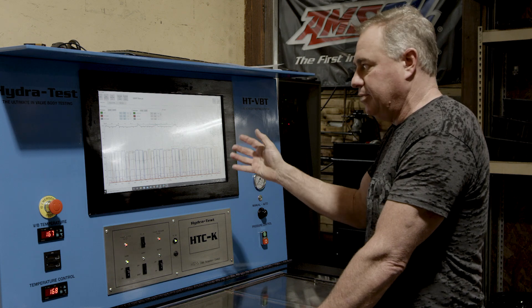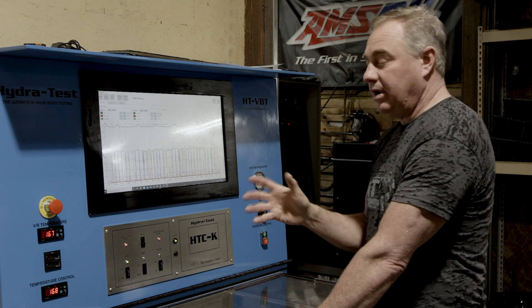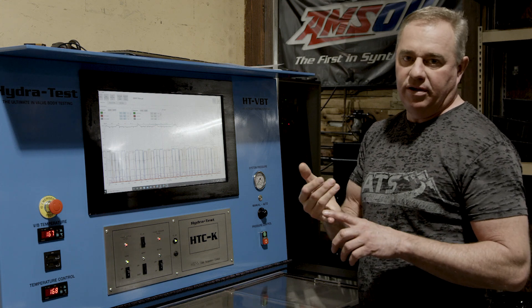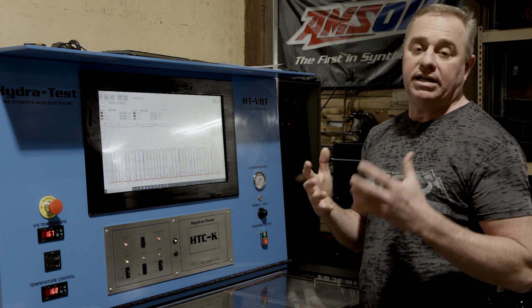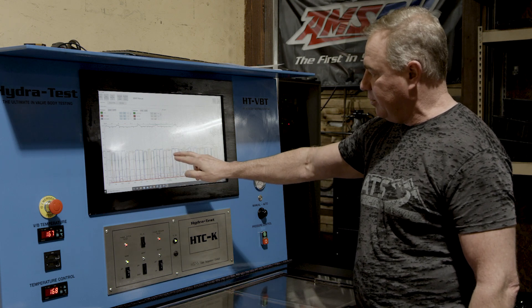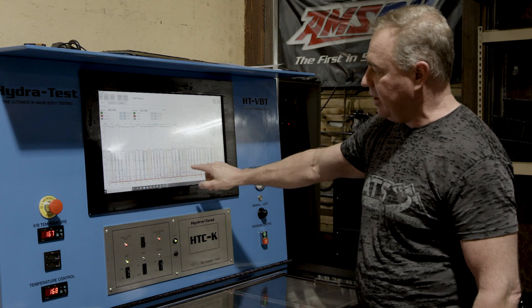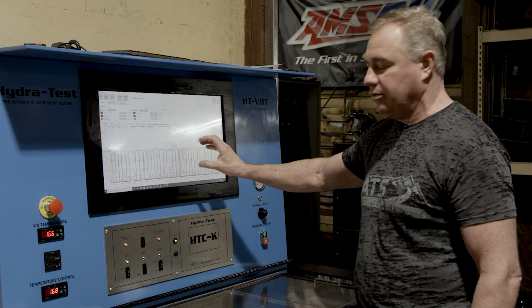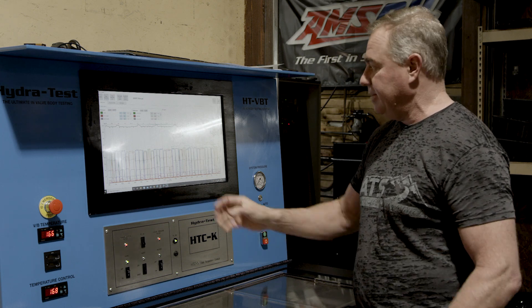We start at low pressure and end up at about 400 PSI — which we'd never run these transmissions at normally — but the nice thing about running this last graph at 400 PSI is that if there's a weak solenoid, a weak pintle valve, a bad gasket, a bad casting, or anything that's going to hydraulically leak, we'll see it here. We would see the solenoid turn on but see a big pressure leak — it wouldn't match our baseline. We have our main line and our off-pressure and apply pack pressure, so this shows us the exact electronic and hydraulic integrity of this valve body.